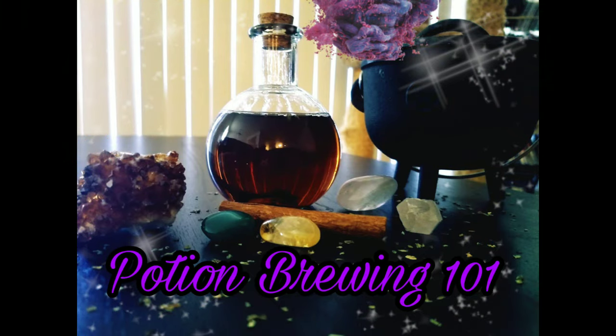I've noticed the cauldron has become a glorified incense burner or a mini fire pit to most modern witches, and those are all great ways to utilize this magical tool, but I wanted to show you that contrary to popular belief it is still great for potion brewing.